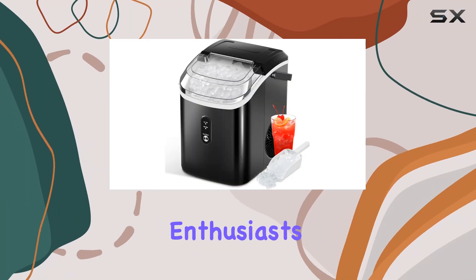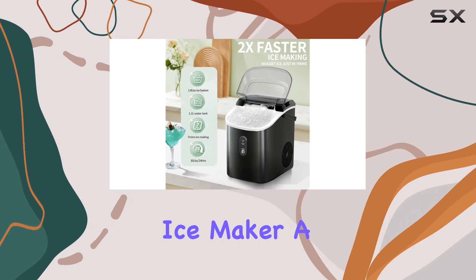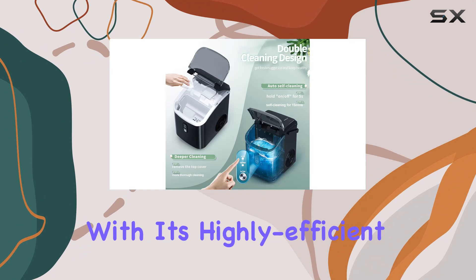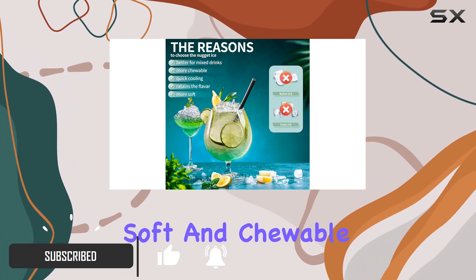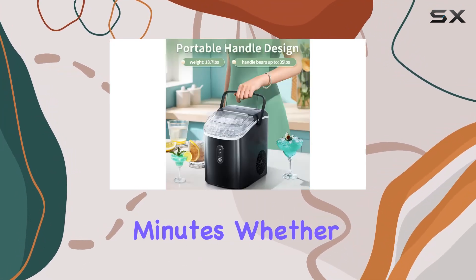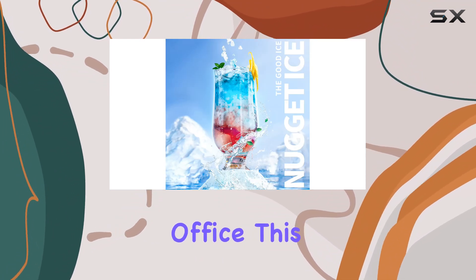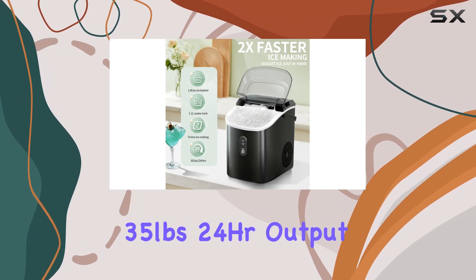Hey there, ice enthusiasts! Today we're diving into the world of the Zafro Nugget Ice Maker — a countertop marvel that promises to revolutionize your ice experience. With its highly efficient compressor, this machine churns out deliciously soft and chewable pebble ice in just seven minutes. Whether you're hosting a party, chilling at home, or grinding away at the office, this ice maker has got your back with its impressive 35 pounds per 24 hours output.